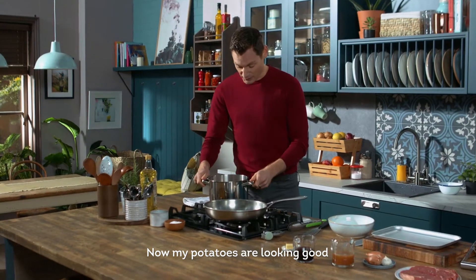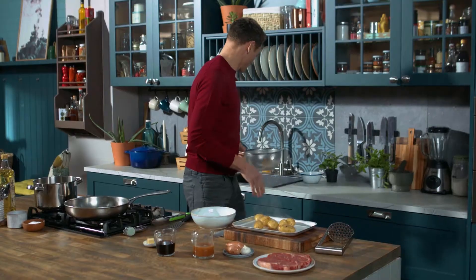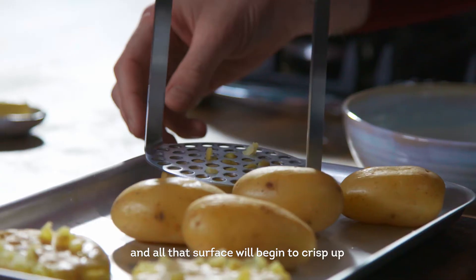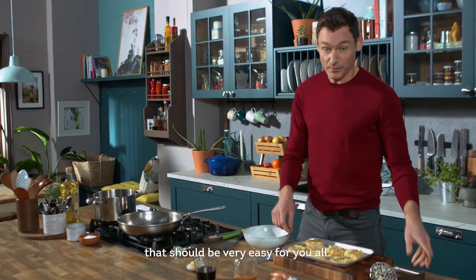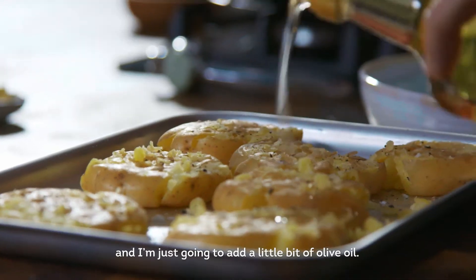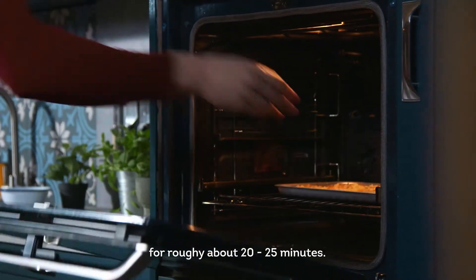Now my potatoes are looking good so I'm going to drain these. Put them onto an oven tray and what I want to do now is crush them — all that surface will begin to crisp up, which will be really tasty. That's what you want, and with new potatoes that should be very easy. A bit of seasoning on that and just a little bit of olive oil. So now these are all ready to go — into the oven for roughly about 20 to 25 minutes.